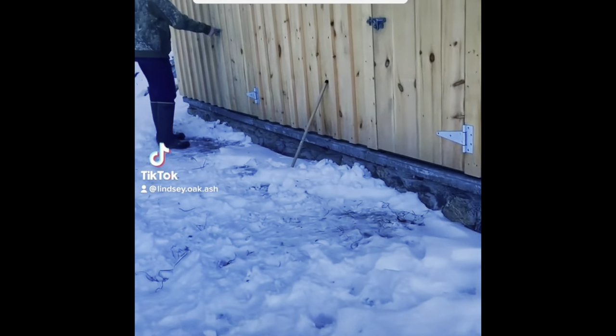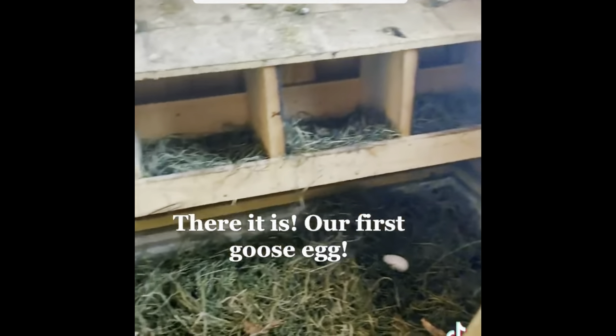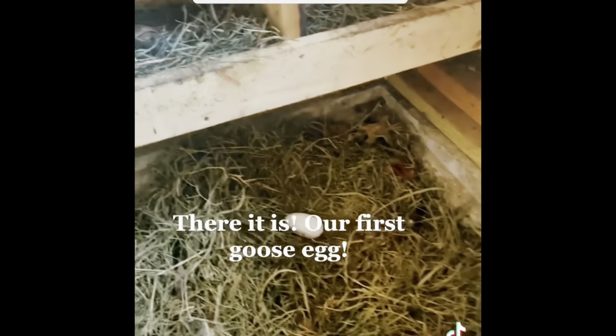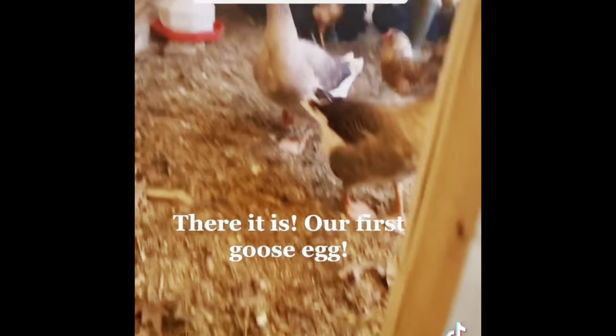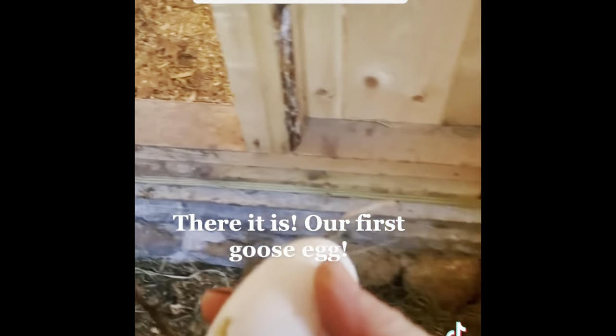Goose eggs are a huge, huge benefit. They'll lay eggs for a really long time because they live for a really long time. They're not laying on a consistent basis like chickens, but they do lay these amazing, beautiful eggs — about three times the size of a chicken egg with a super rich yolk. Oh my god, it's huge! Look at the size of this thing.